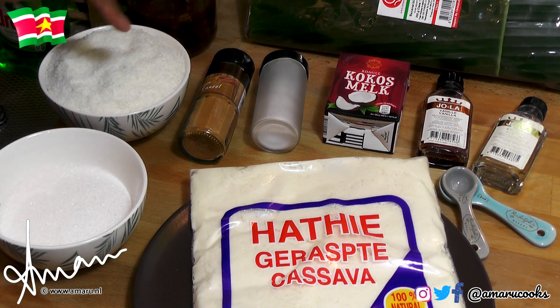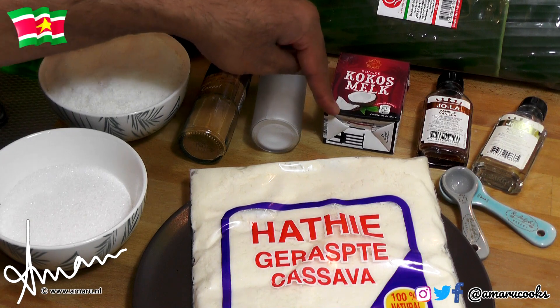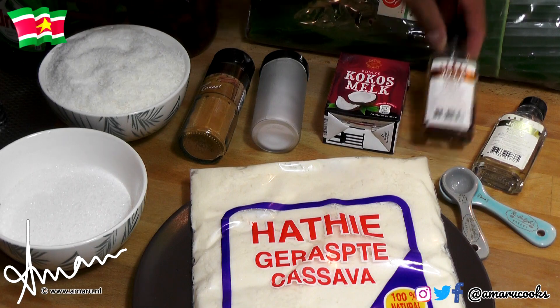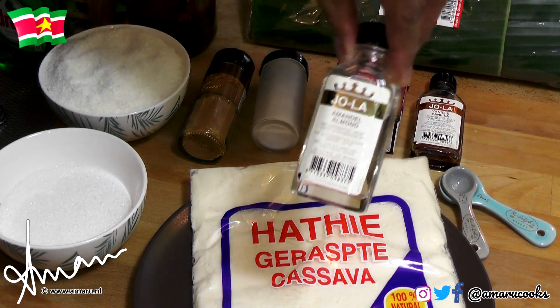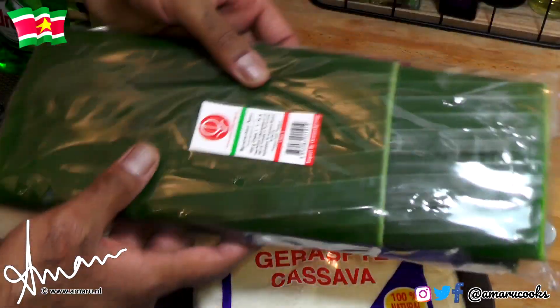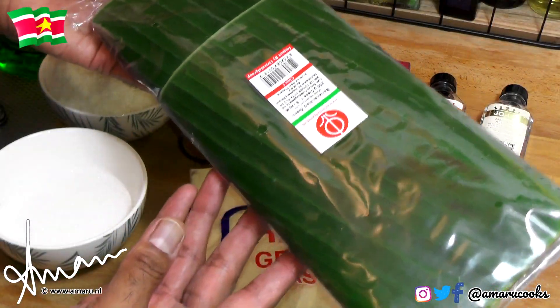Because we're using the store-bought flakes, that is why we're using a little bit of the coconut milk. We're also going to use a little bit of vanilla. We're going to use a little bit of almond extract. And last but not least, we are going to use these fresh banana leaves, which cost me an arm and a leg.